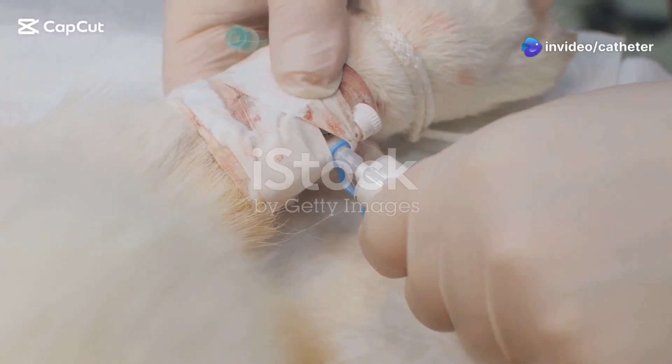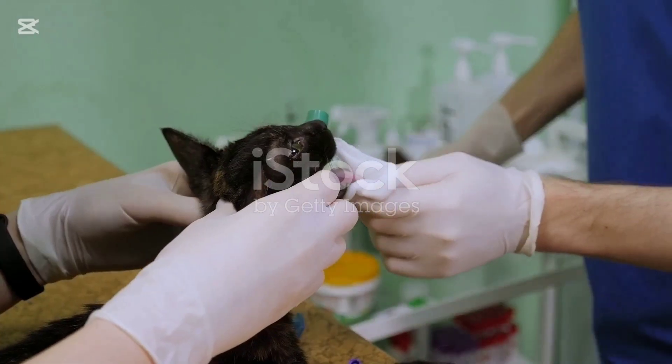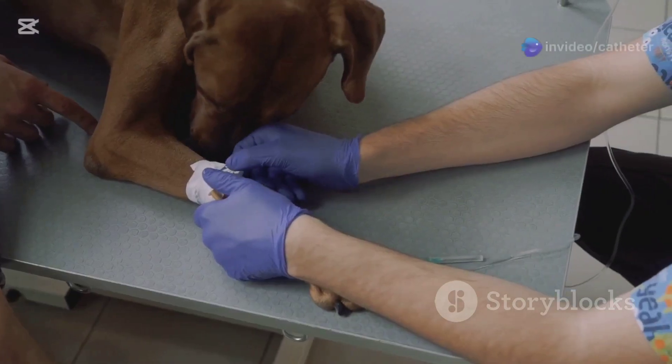Welcome into the essential skill of IV catheter placement in animals. Whether you're prepping for an exam or getting ready for clinical rotations, mastering this technique is a must. So let's get started.